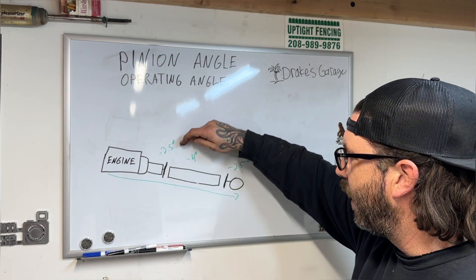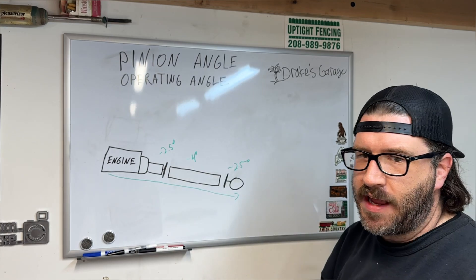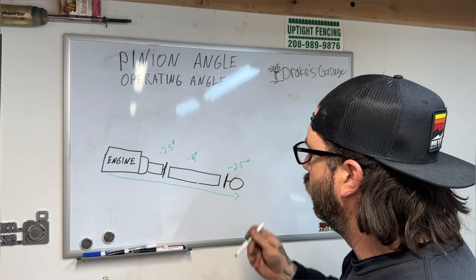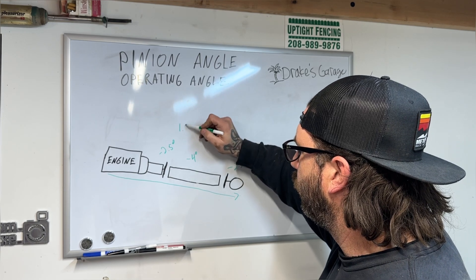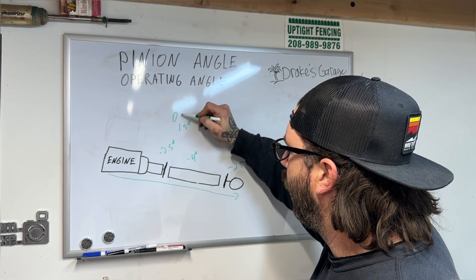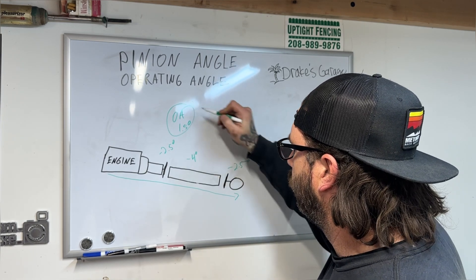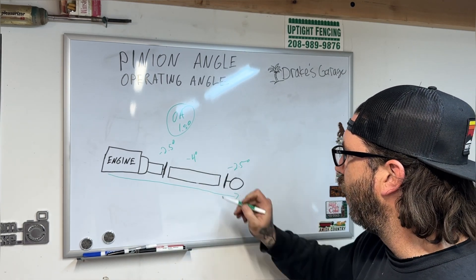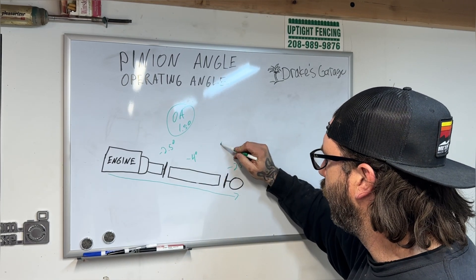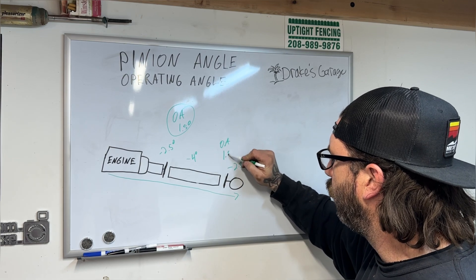To figure out your operating angle, since both values are negative you actually add them together. So minus 4 plus 2.5 gives you 1.5 degrees of operating angle. You do the same thing on the other end — add 2.5 to 4 — and that's also an operating angle of 1.5 degrees.